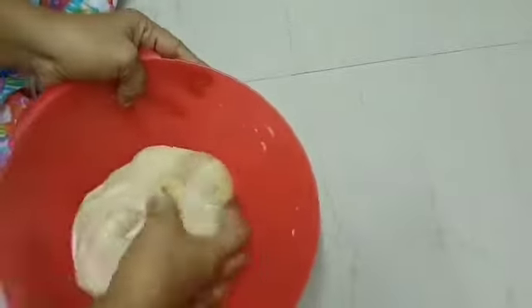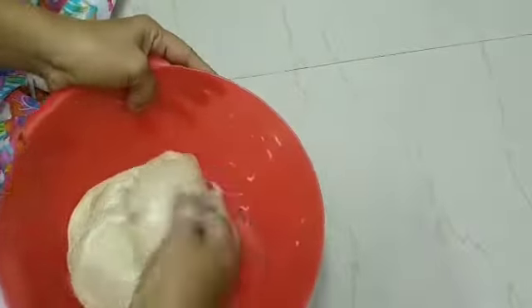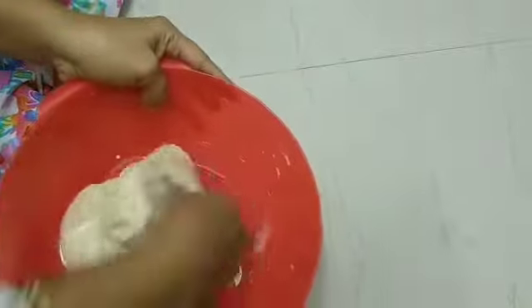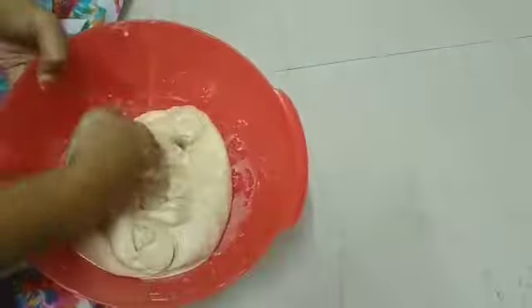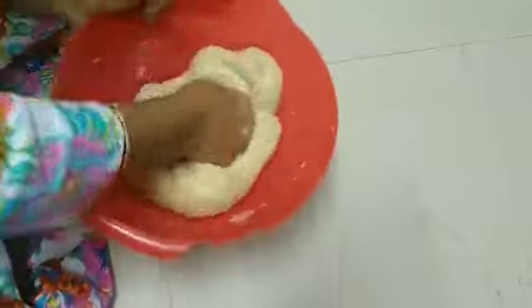If you observe it carefully, you can see the texture. In a few minutes you can see it is coming together very soft and we are doing it well.